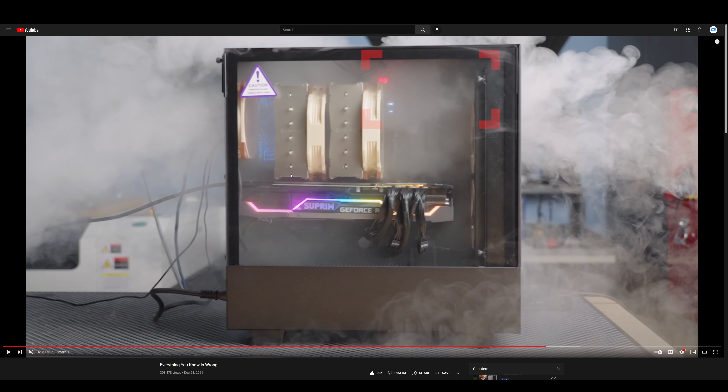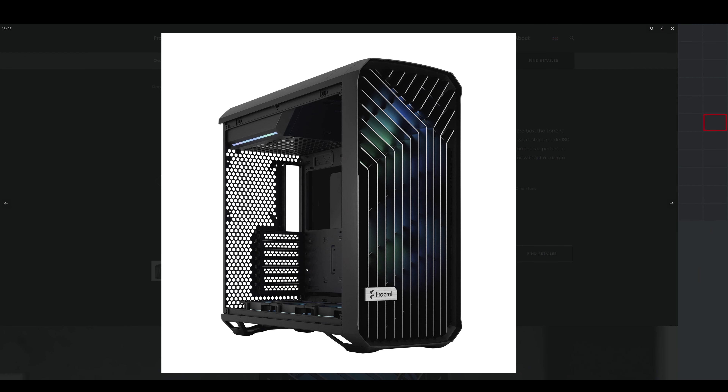What ends up happening is the graphics card just recirculates hot air from inside the case because of the positive pressure — it can't pull cold air from the rear via negative pressure from its own fans. This is a broader point: most PC cases are actually quite flawed because they have the power supply situated on the bottom, right below the graphics card, which is exactly where the GPU is supposed to be intaking air. Instead, that space is covered by a power supply basement for aesthetics.